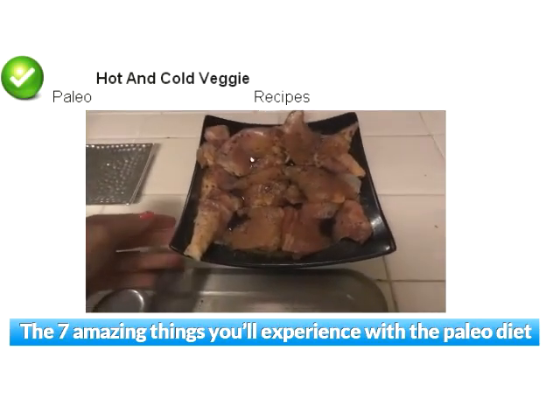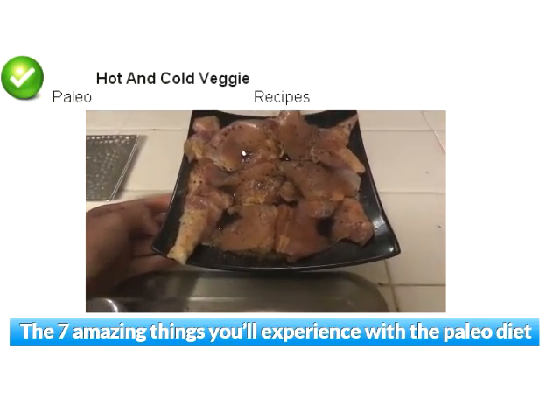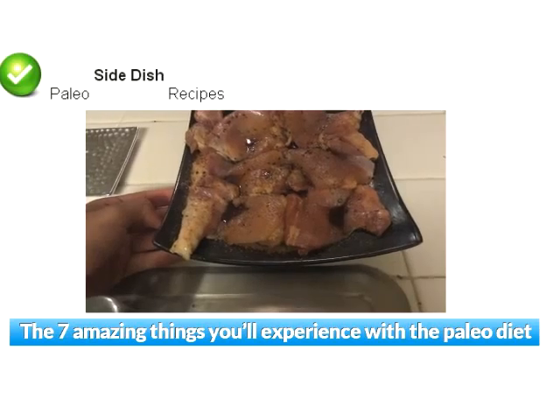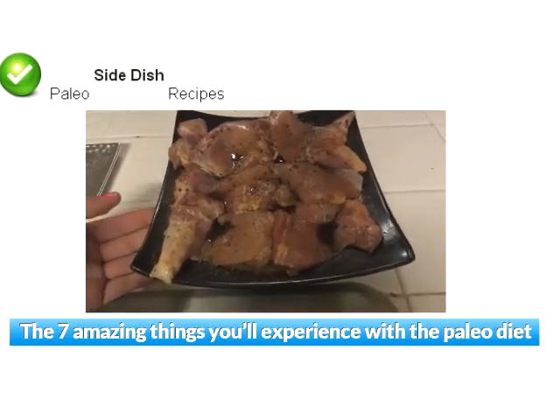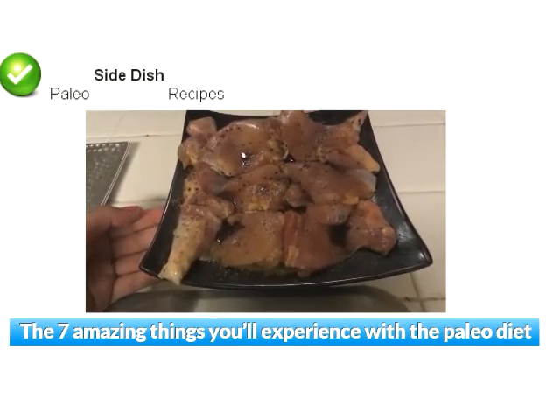I purchased this from World Market. It has a lid — it just goes on. Very versatile. You can set it on top of any pot. All you need is a pot of boiling water. Set these veggies right on top. Turn this on to about a high temperature and let the steam start coming out.